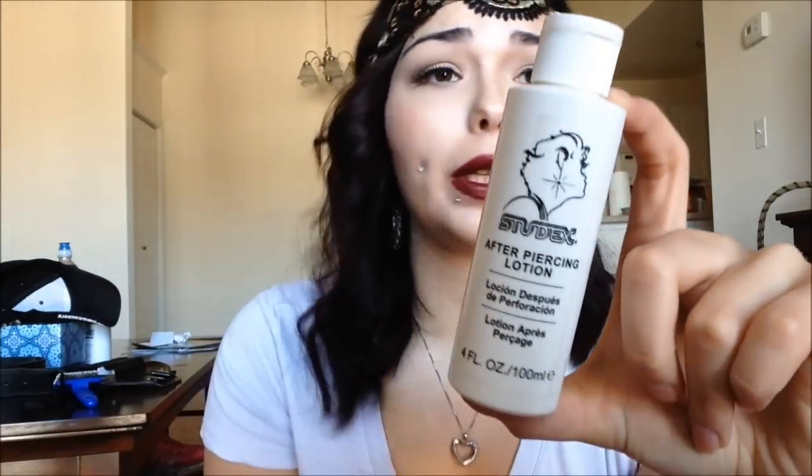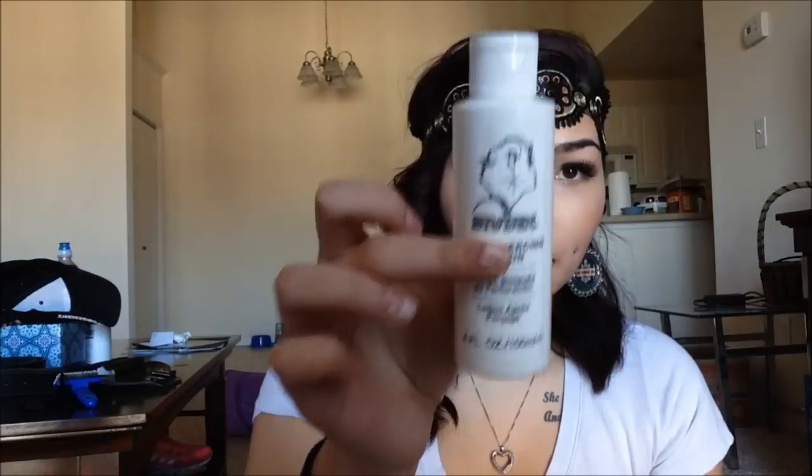For my nipples, I've been cleaning them with this solution. This is the same solution I used for my tragus, my nose, and my belly button piercing previously. I absolutely love this stuff — it's the Studex After Piercing Lotion. I will swear by this stuff. You can find it online; I think Amazon has it, and I think they have their own website where you can buy it as well.